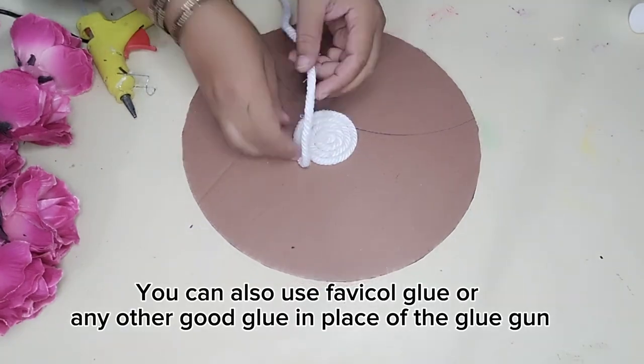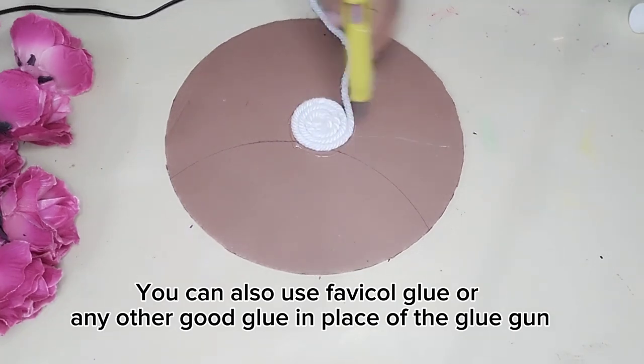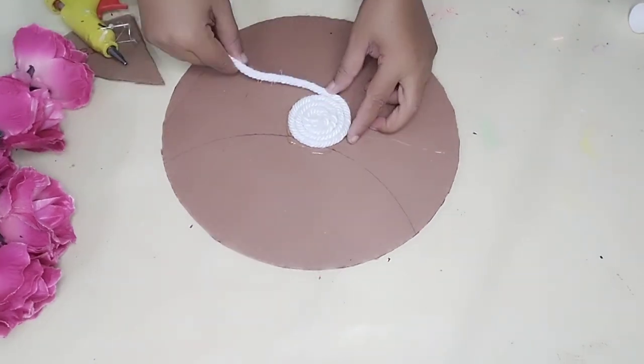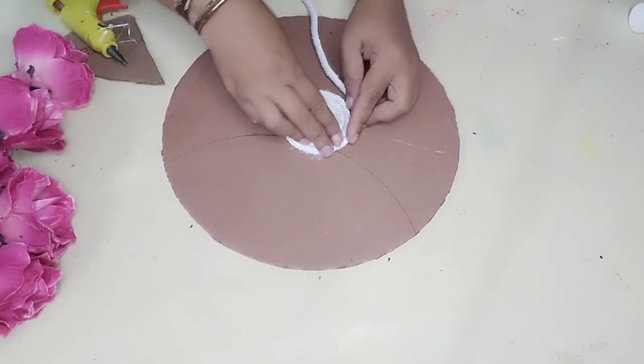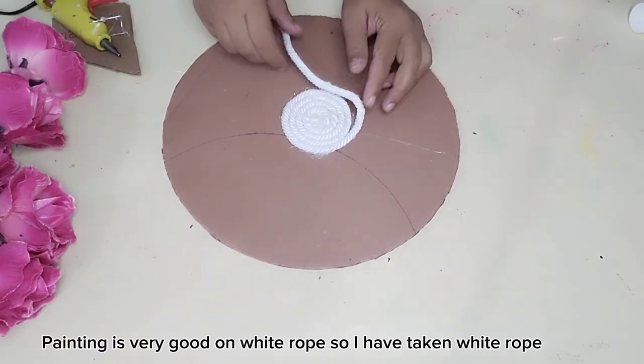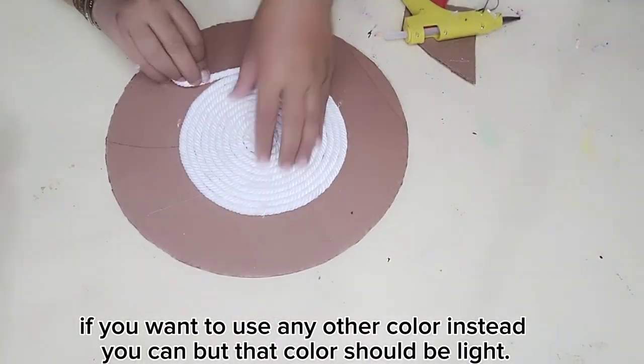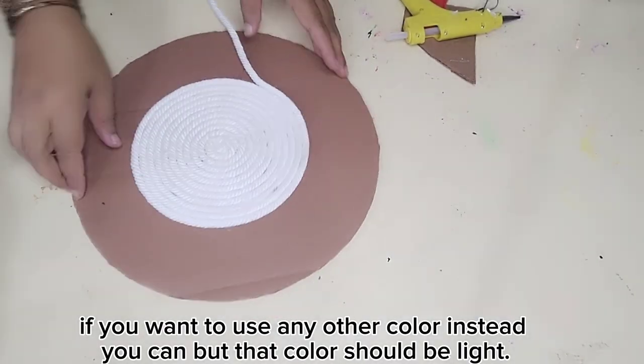You can also use Fevicol glue or any other good glue in place of the glue gun. Painting is very good on white rope, so I have taken white rope. If you want to use any other color instead, you can, but that color should be light.